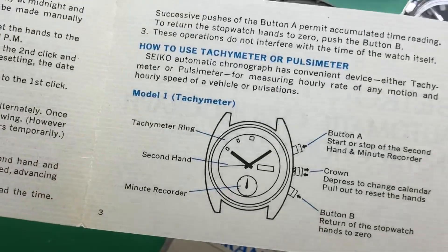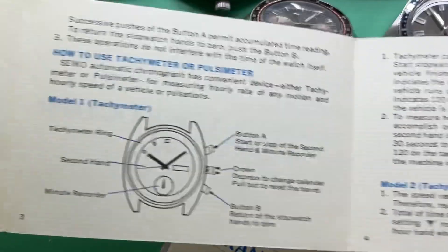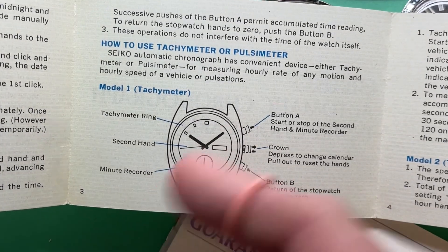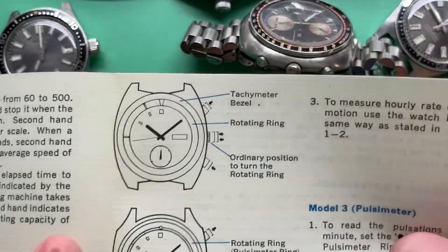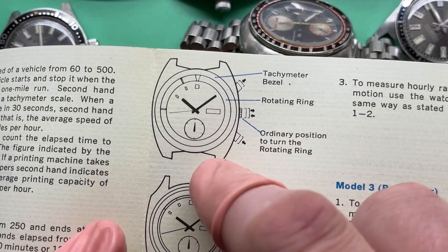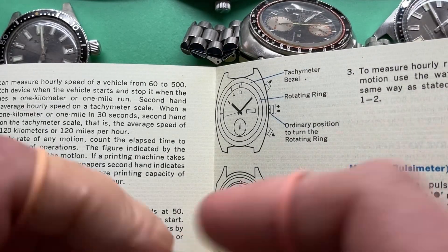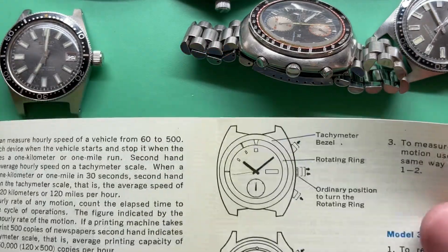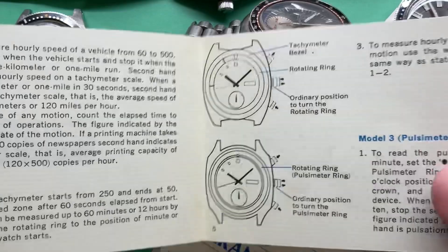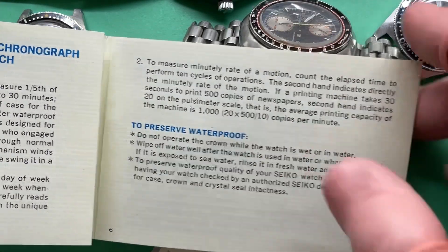Automatic Chronographs card. That's a Doc Chrono. That's a regular 6139 — 6139-60, whatever. Is that supposed to be a 6139? Don't I have a 6139 around here anymore? Yeah, it's supposed to be a 6139. Model 2, tachymeter, pulsemeter. Got a rotating ring to preserve waterproof. Do not operate the crown while the watch is wet or underwater.